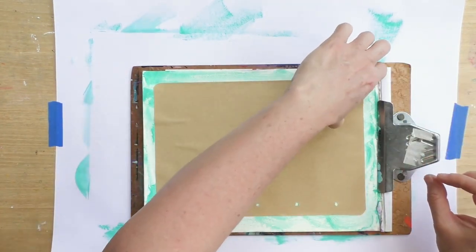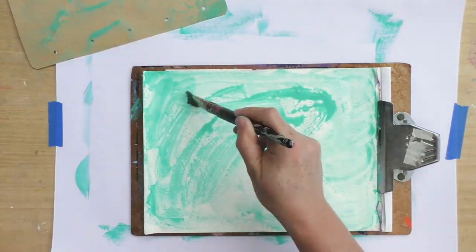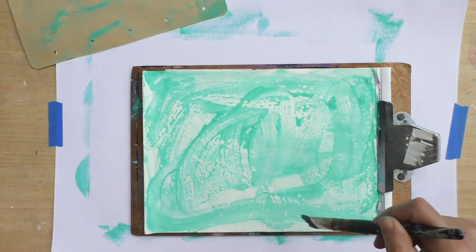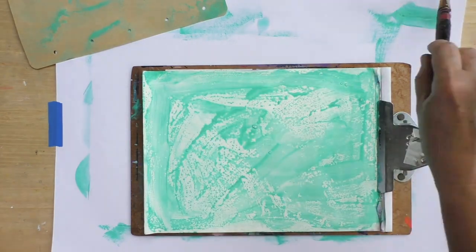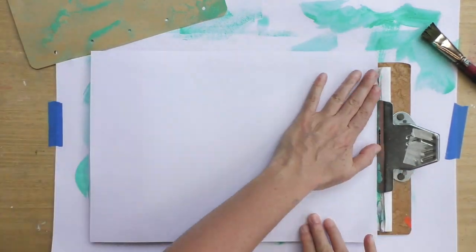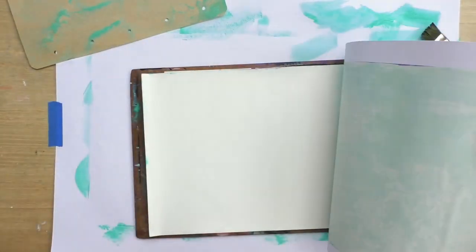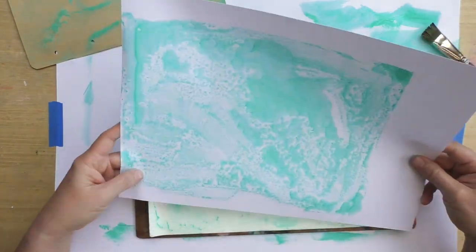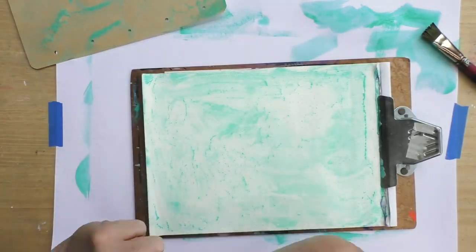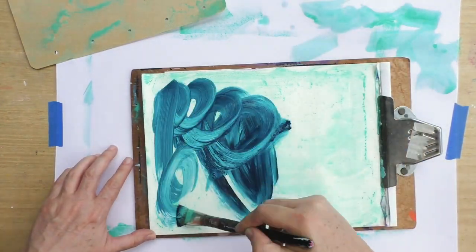And now these are the prints I'm getting, and they're pretty cool. They're not a jelly plate by far, but you can get pretty decent results. Wet it more or use more paint and see what happens. I really like the results.